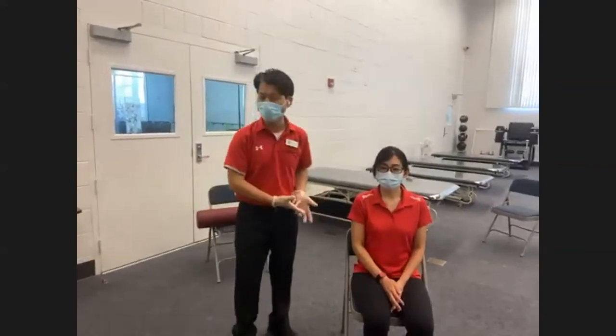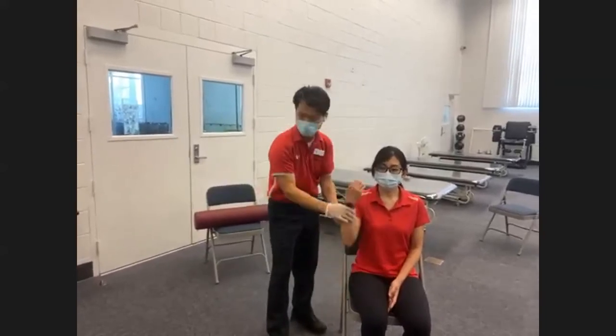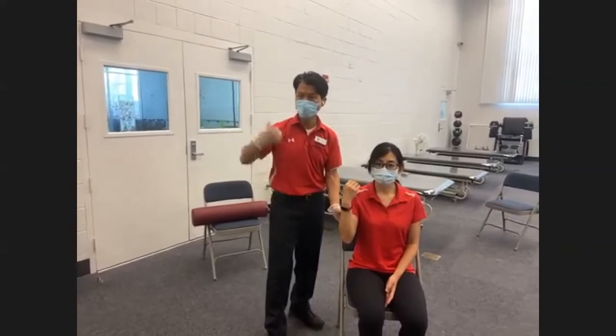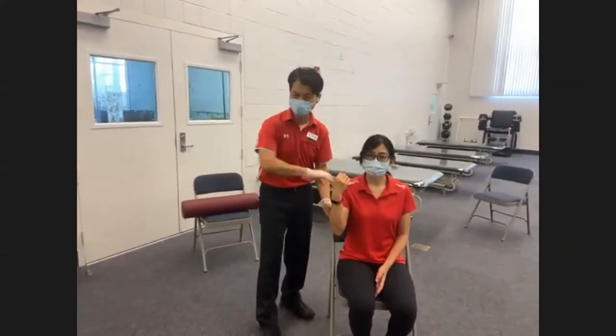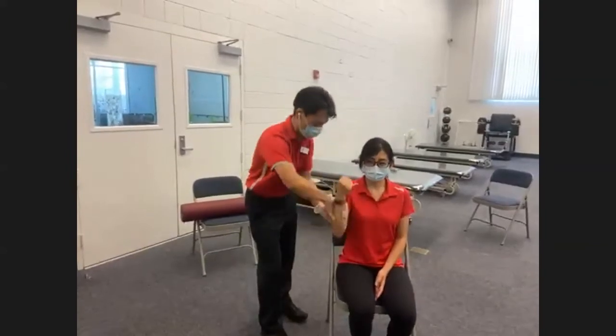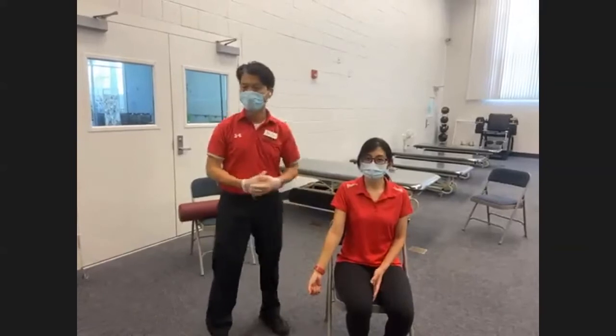If it's elbow flexion MRE, their motion is going to be elbow flexion — that's the direction of their movement — and your direction of resistance will be matching or against their motion. Go ahead, bring your hands towards your shoulder. Good, that's one. That's how you do manual resistance exercise.